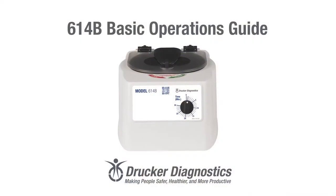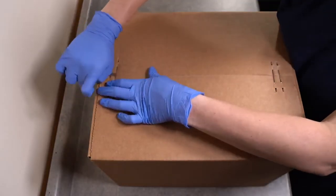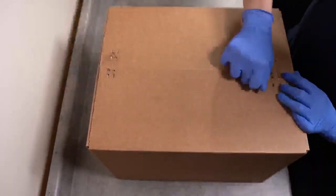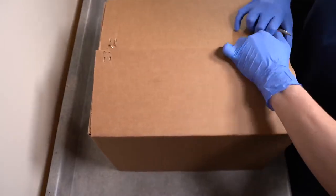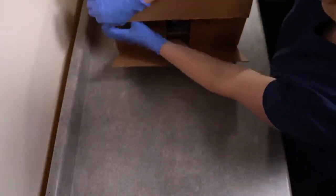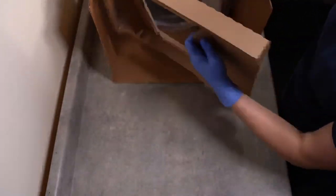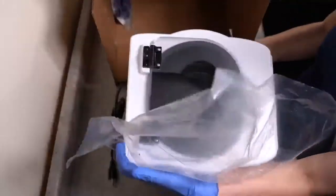Part 1 – Unboxing the 614B. To open your centrifuge box, you'll want a flathead screwdriver to remove the secure packaging. With your box open, you can slide the centrifuge out. Your centrifuge should come with a bagged accessories kit and with additional tube holders already in the rotor, but we'll cover all of this in detail later.